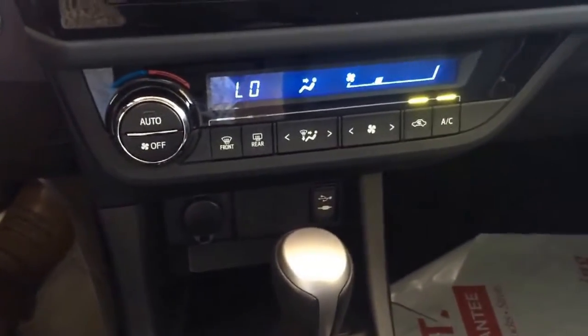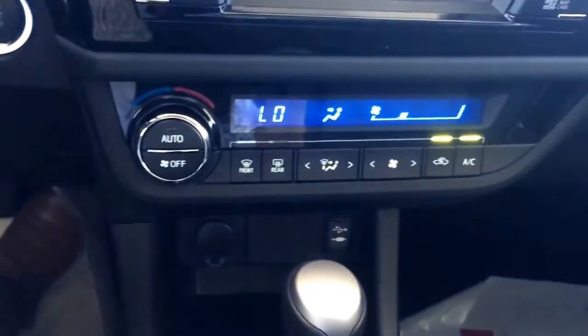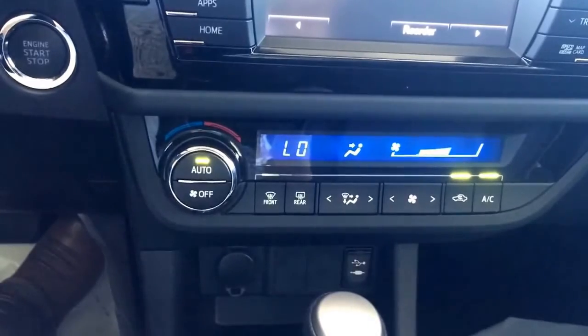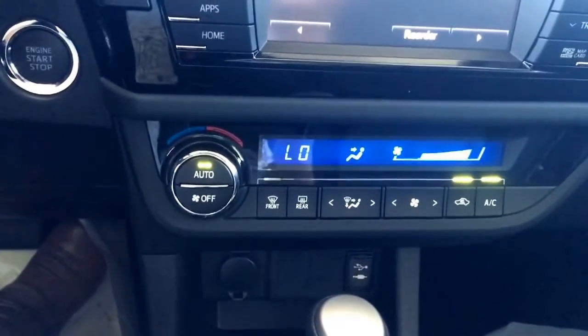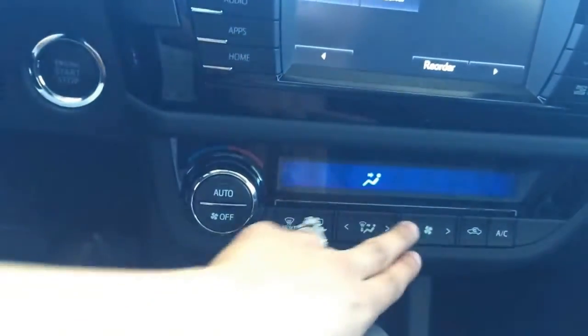You have your climate control, which is nice for both of your passengers, but it also keeps it in auto — so if it's too cold or too hot, you'll see the fan just turning up by itself. Of course, you can always turn it off.